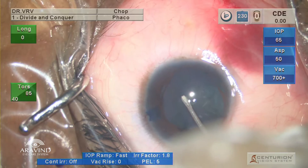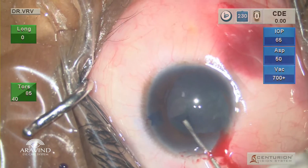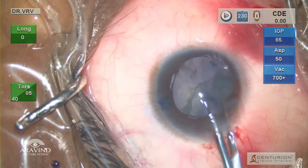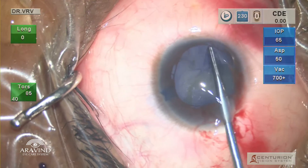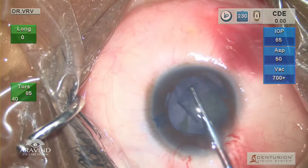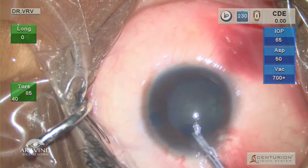A small nick is given in the center and a flap is raised. The capsule is very elastic, mainly because the patient is very young. At this point I switch over to rhexis forceps. Keep the anterior chamber formed at all times and always keep the grasp of your forceps closer to the capsular fold in order to have more control while doing the rhexis.